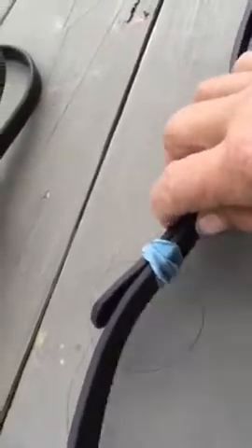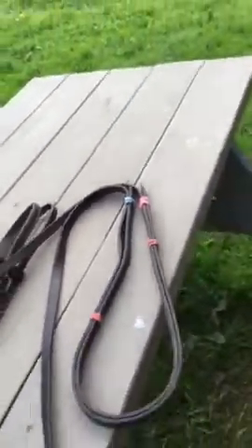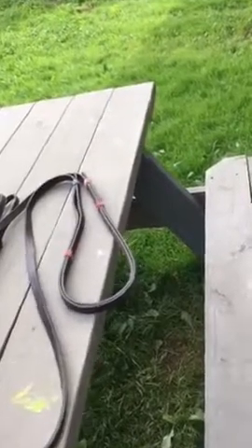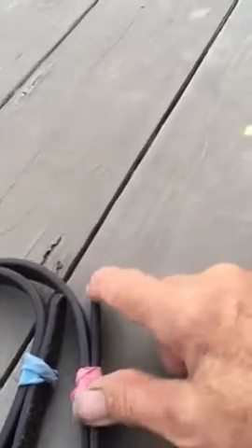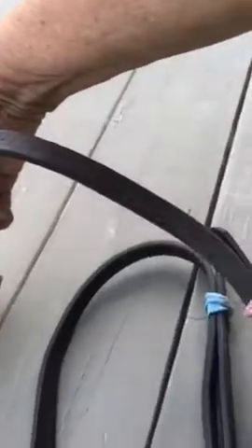I want to caution you: when you put your rubber bands on, make sure they're fairly close up in here, because if you don't have them close enough, this is going to pop out. You have to remember that both of these reins will eventually be down like this, so these ends will technically be pointing up. Make sure your rubber bands are up close so that this will be your end product.